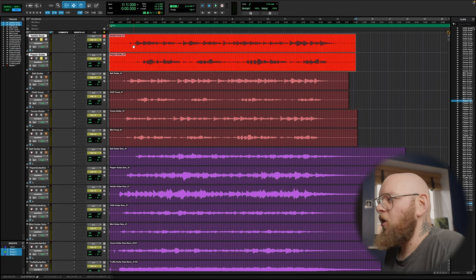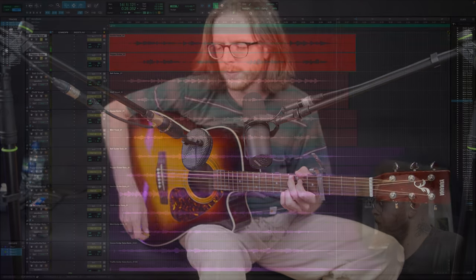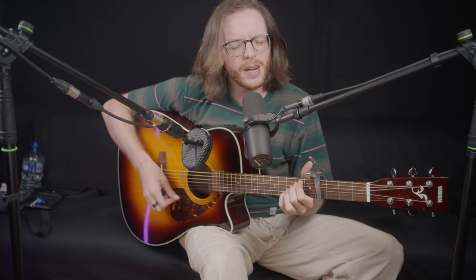[Vanilla on vocal, Pepper on guitar — audio demo plays] Next we've got the Salt on guitar and the Chili on vocal. [Salt on guitar, Chili on vocal — audio demo plays]